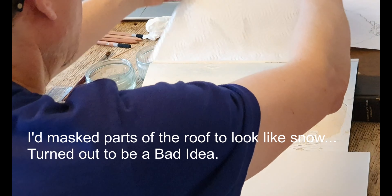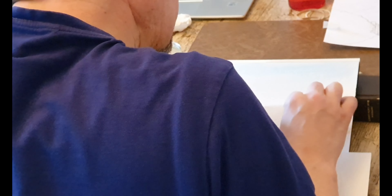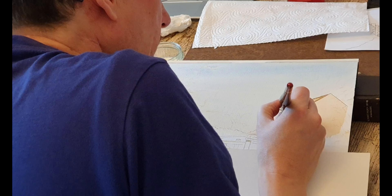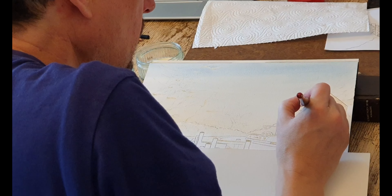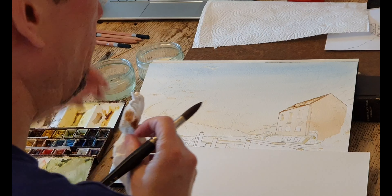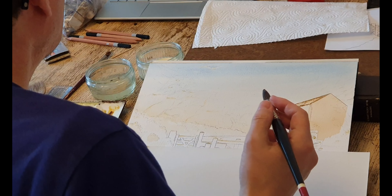I've gone a little bit far under the drain pipe. So what you can do in that case is just get a straight bit of paper and if you want you can tidy it up. If you don't want to, you can just ignore it because that's going to be probably a dark colour along there. I'm just going to drop some more in here. Wash my brush and leave that to dry whilst I have a think about my next move.